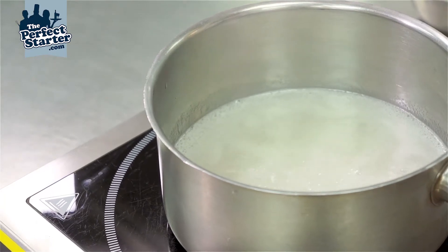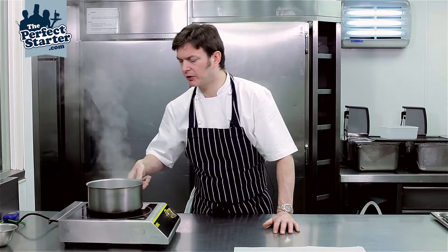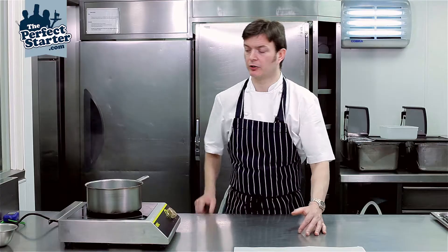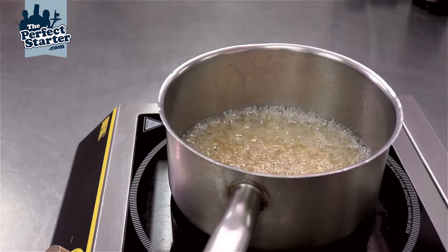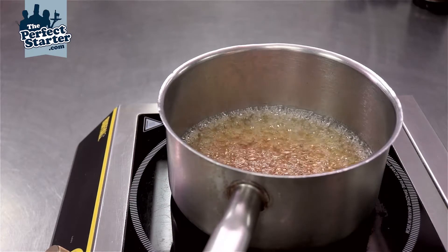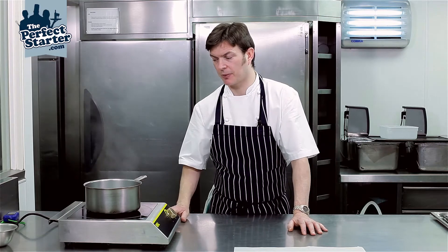Our caramel is now up to a boil. It's nice and smooth — everything's mixed in and dissolved correctly. We just turn up the heat a little bit. At this stage, it's important that we don't try to stir it or agitate it in any way with a metal spoon or a heatproof Maryse, because that will potentially crystallize the sugar and we won't be able to use it.